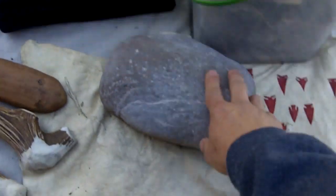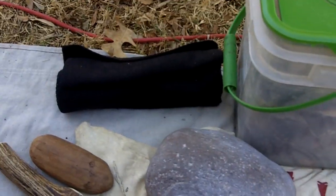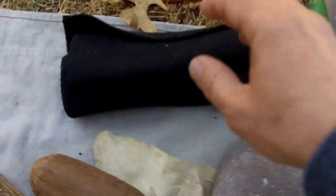This here is just a big river stone that I use for abrading. I've got some arrowheads in here.